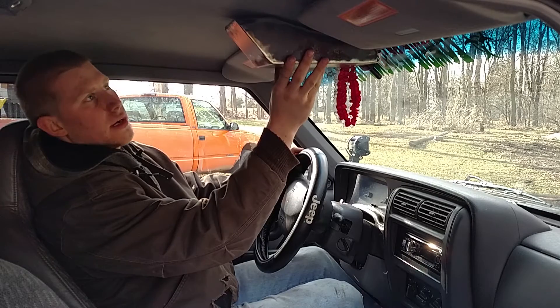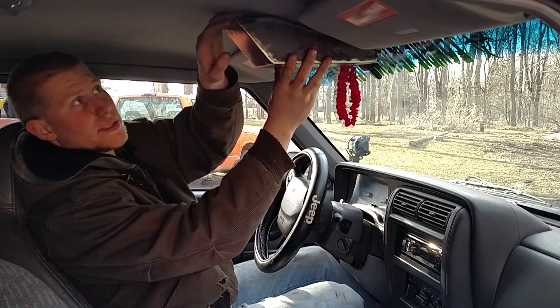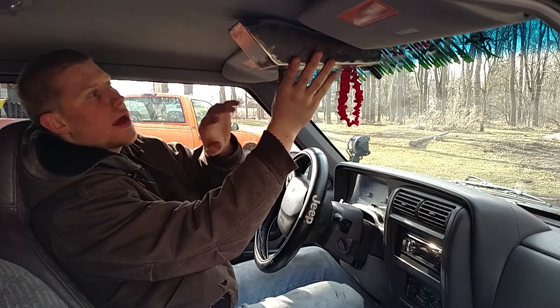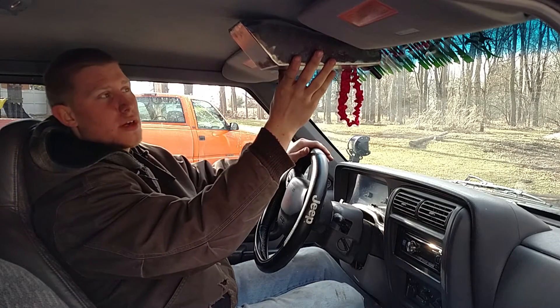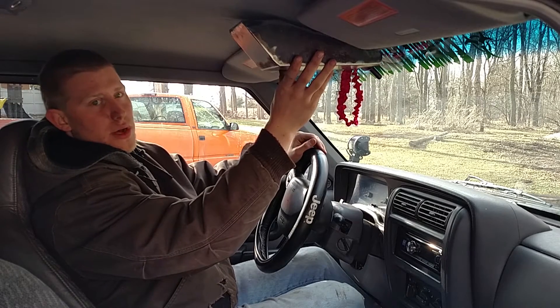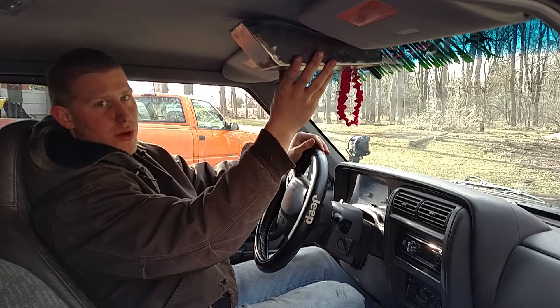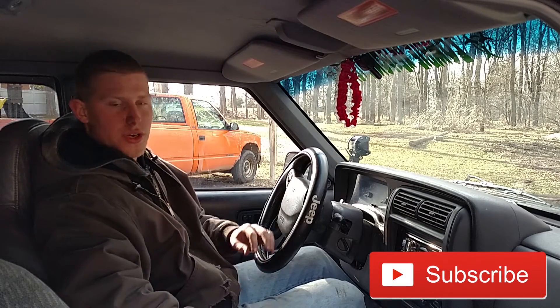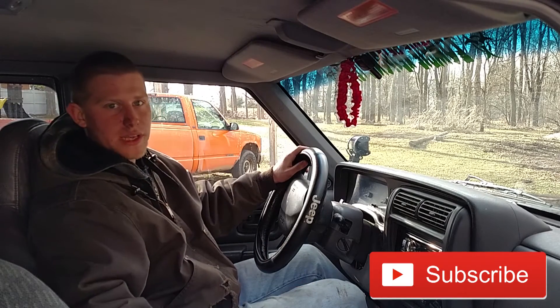Hey guys, we got this all welded up, ground it down, and now it's going to go right up there. It'll have a little bit of a gap up top, but once I get the switch panel in it should go mainly away. In Part 2 I'm going to put all the switches in, wire it all up, paint it, and everything. Let me know what you think in the comments below, subscribe to our channel for any additional info or news, and I'll see you in the next part.